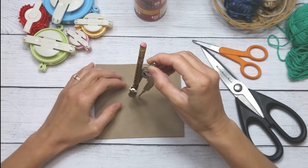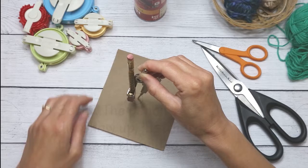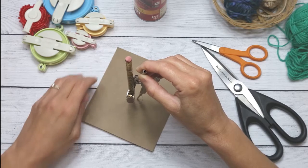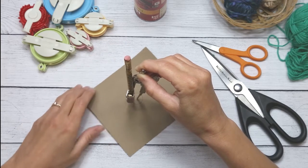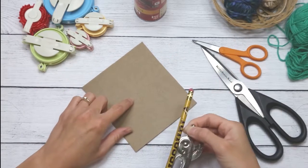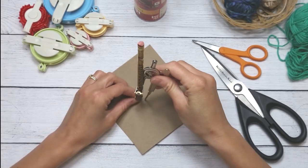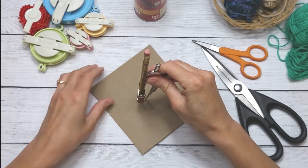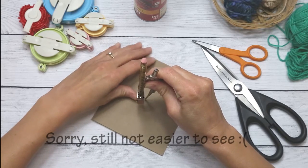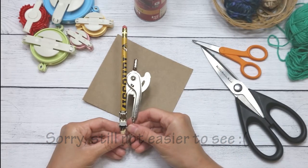A tip: spin your cardboard rather than moving the compass. I'm hoping the compass doesn't move. It moved a little, but you can see the outline of the circle. I'll retrace it so it's easier to see. That is my half-inch circle — I set it to a quarter of an inch.